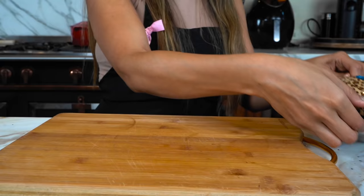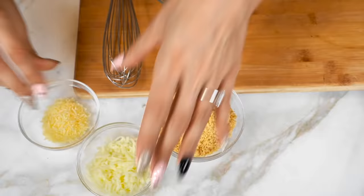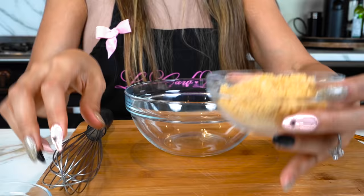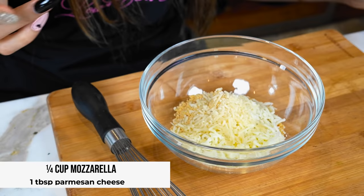Hey guys, I'm Myra and today we're bringing back the mini waffle maker to make a three-ingredient waffle that's low carb and gluten free. So let's get started. Here we have pork rinds, two different types of cheeses — mozzarella and parmesan — and our egg. Let's start off with our pork rinds and then the cheese; this just adds to the texture.